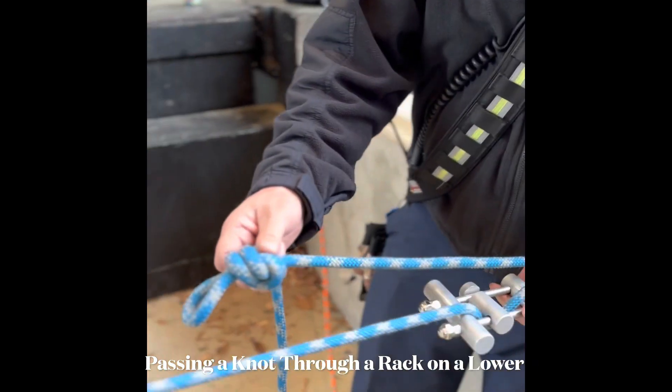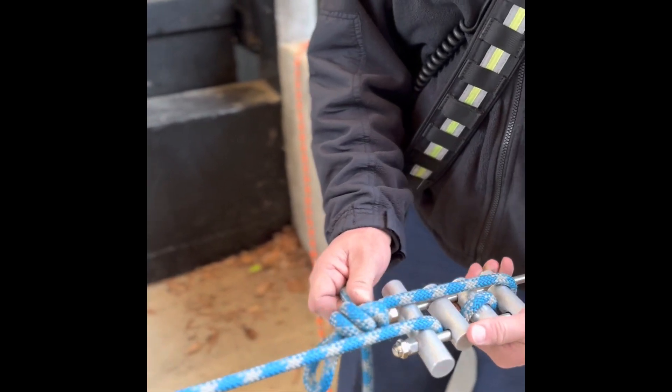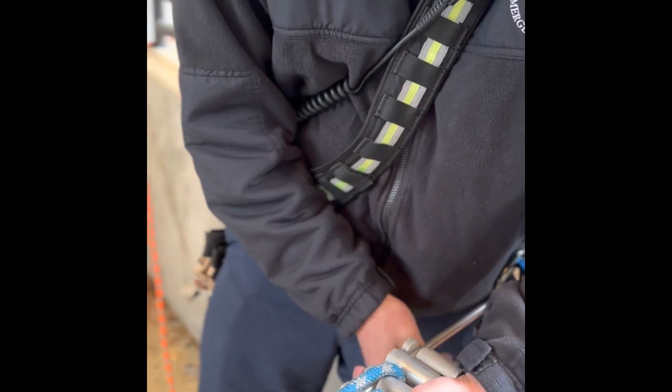Here we're going to talk about passing knots. Our first knot pass is going to be on a lower through a rack. You're going to get the knot right to above the top of the rack and we're going to tie off the system.